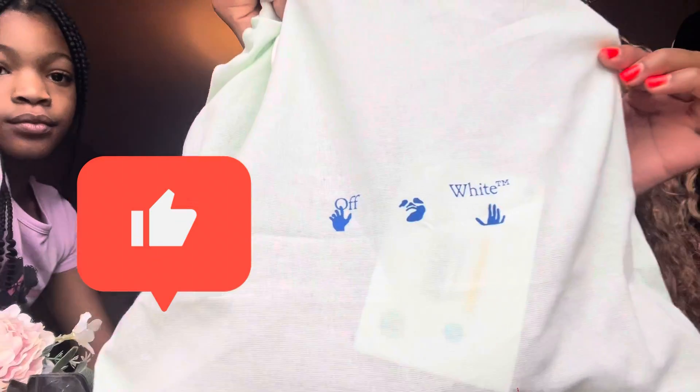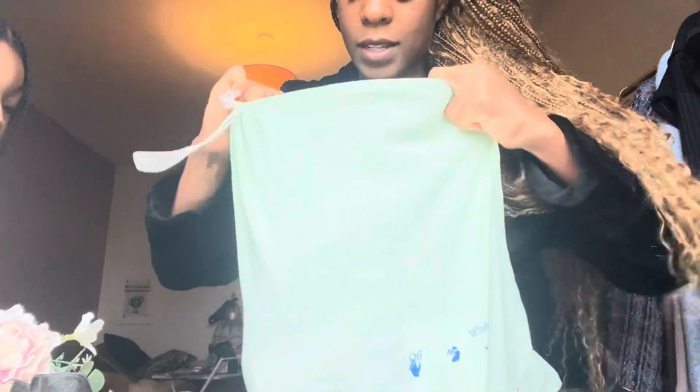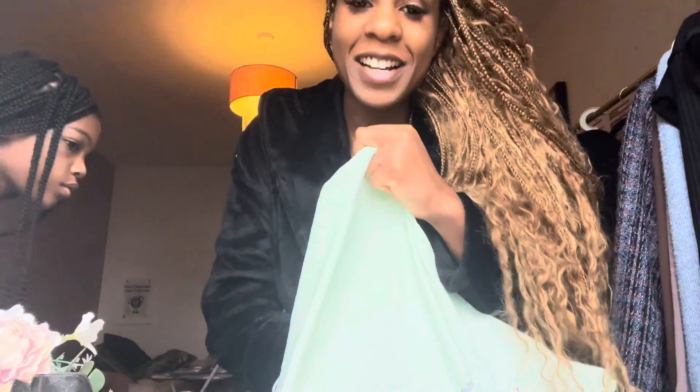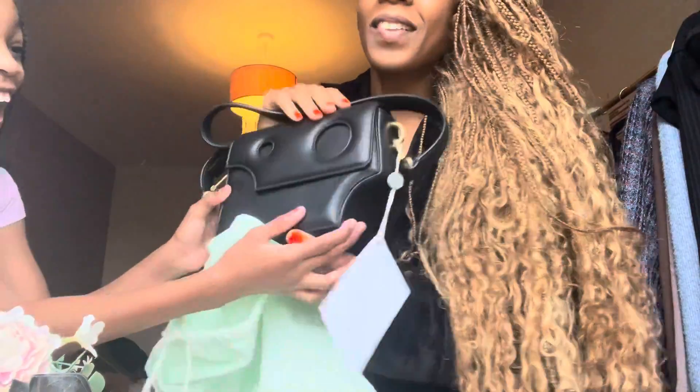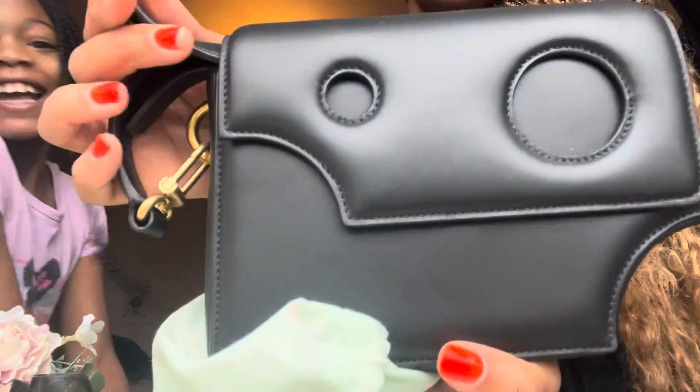It's Off-White by Virgil Abloh. I absolutely love the Off-White brand — I already have a few pieces from Off-White. His staple green dust bags are iconic, and this is the cheese bag. Me and my daughter call it the cheese bag.